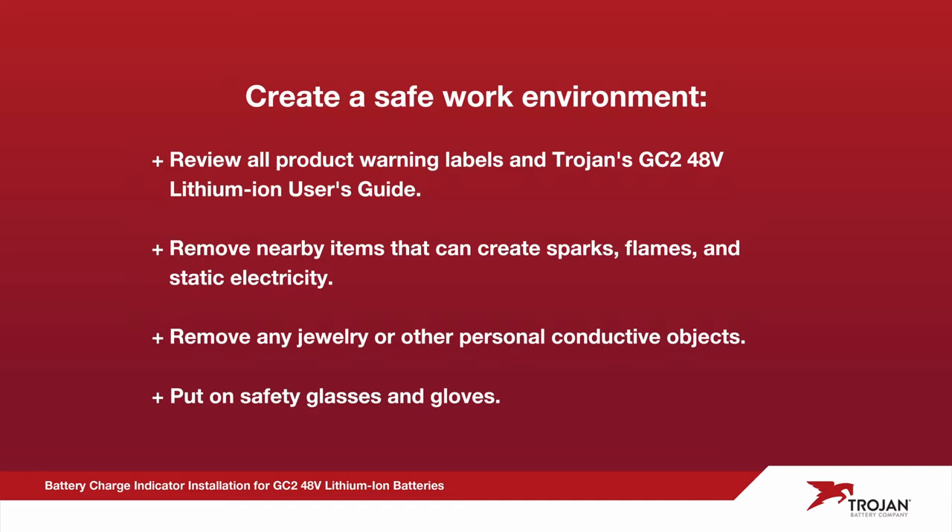First, create a safe work environment. Review all product warning labels and the Trojan GC2 48-volt lithium-ion user's guide. Remove nearby items that can create sparks, flames, and static electricity. Remove any jewelry or other personal conductive objects. Put on safety glasses and gloves.